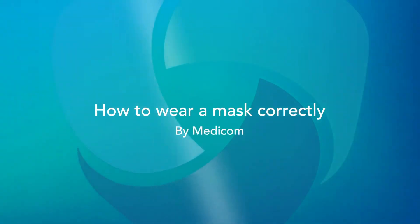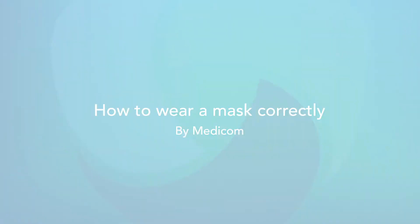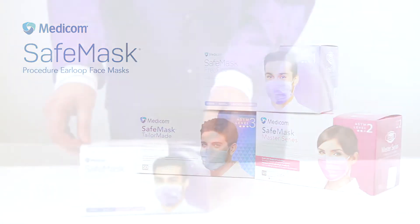How to wear a mask correctly. Introducing the Medicom Safe Mask.